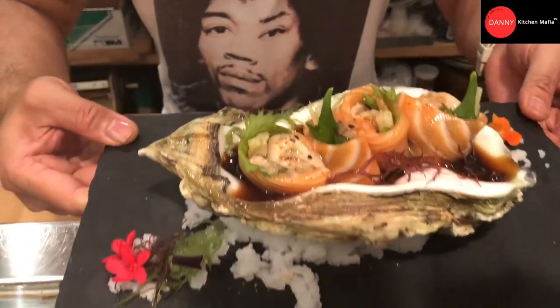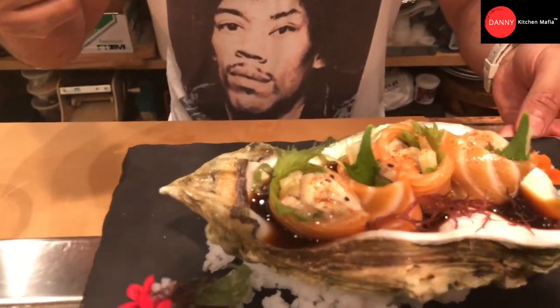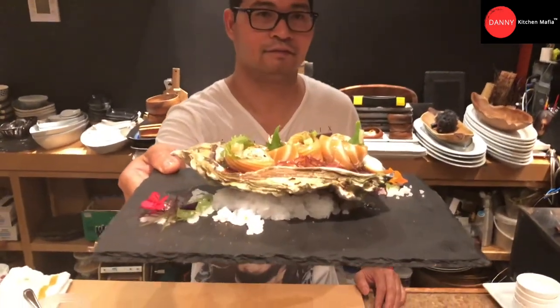So there you go — salmon wrapped oyster with ponzu sauce. Done. Hope you guys enjoy this video clip and you can do this at home for your friends and family. All the presentation depends on you, what ingredients you have, and what ideas you can put on your plate. Enjoy.